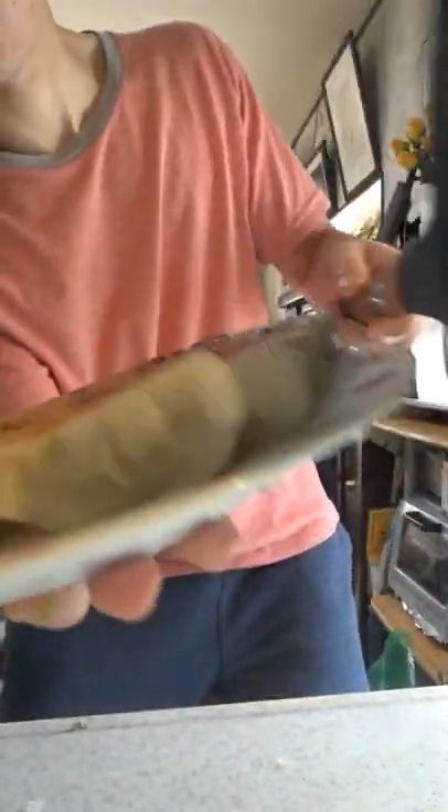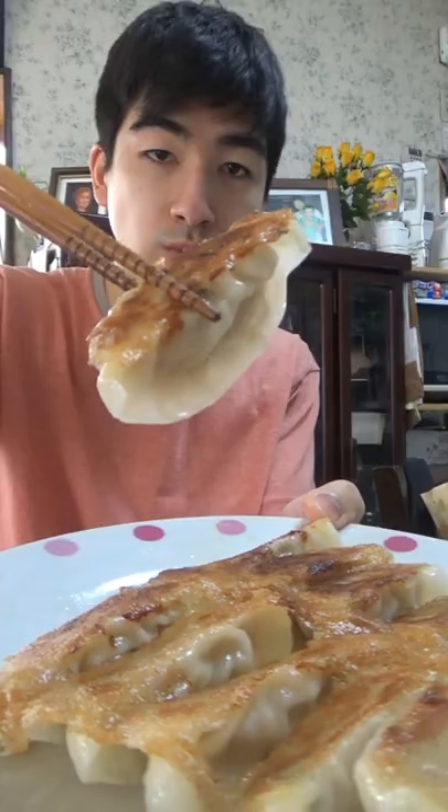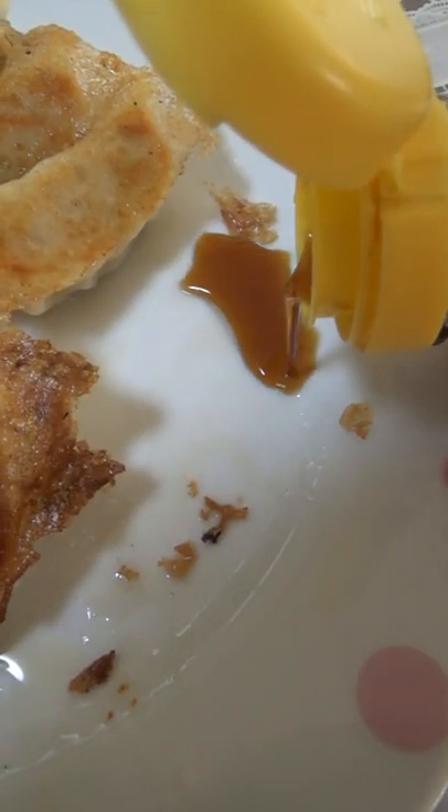Whoa, and I gotta say I'm extremely impressed. These tasted so good, so easy to make, and you get a good number of them for the price. I added a bit of ponzu and yo, these are even better. For sure I'll be buying these again.